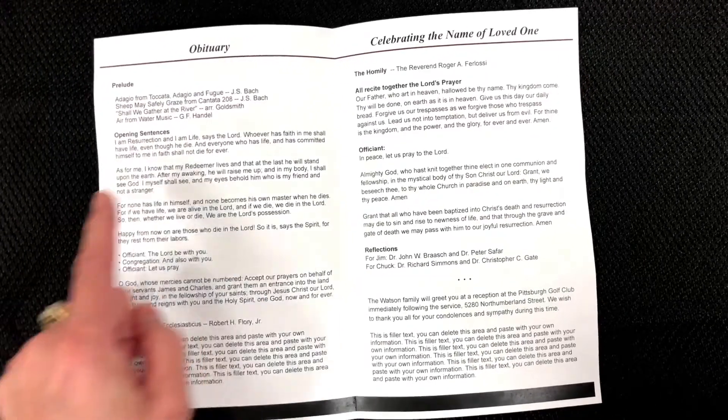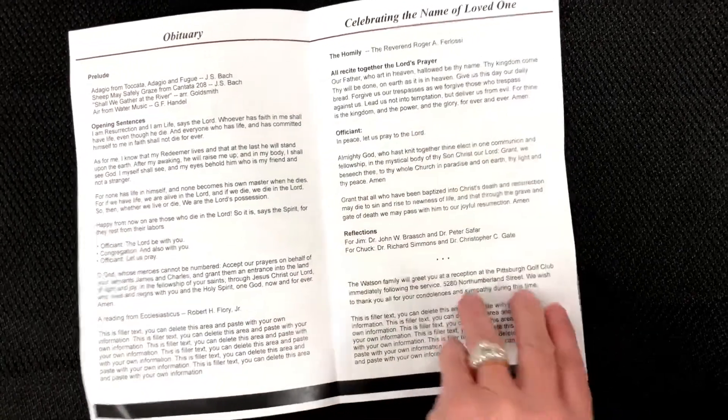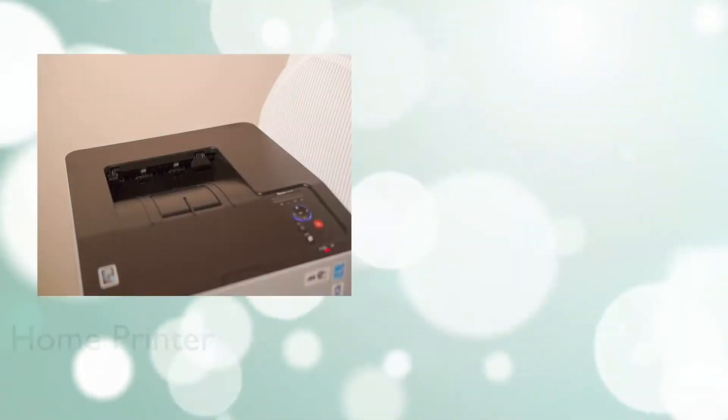As with all of our templates, we include filler text to help guide you along, but you are free to change it and personalize it to your individual service.